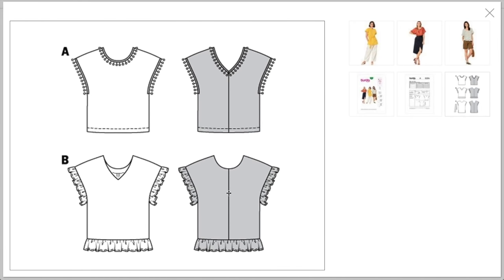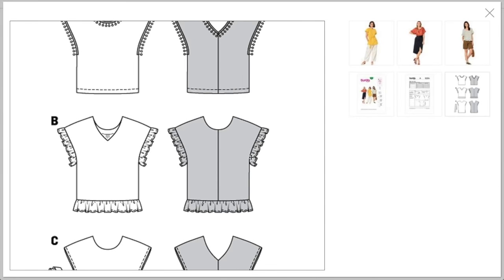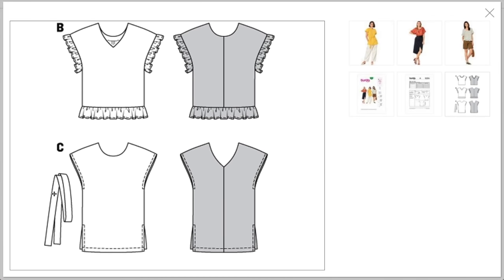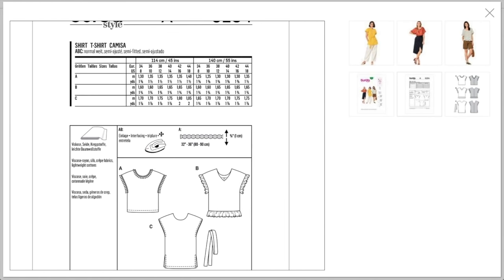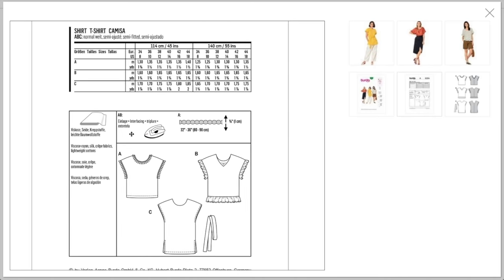This is not challenging to sew at all — there are basically three pattern pieces: a front and a back for the main body, plus some ruffles or trim and a belt. You could probably make this in a couple of hours. The trim detail would be fun to play with. They recommend interfacing, rayon, silk, crepe, and lightweight cottons. Even lightweight linen would work. On the plain version you could do embroidery or jewels at the neckline — really go to town.